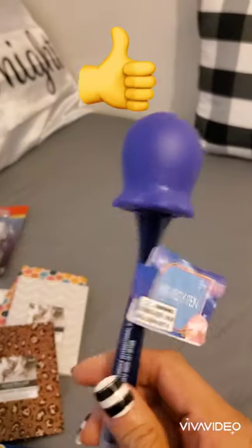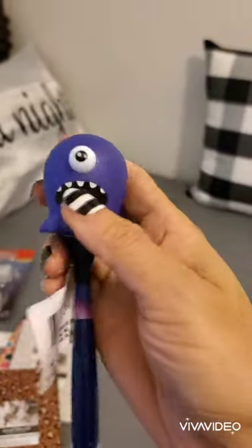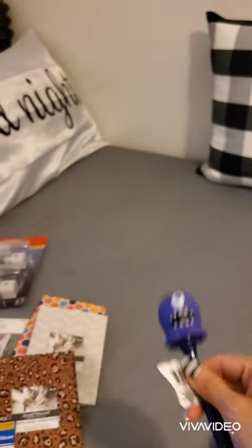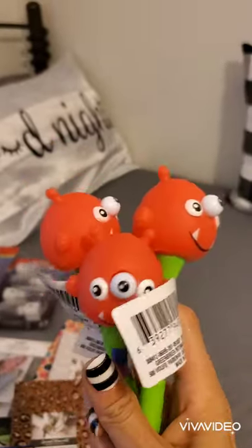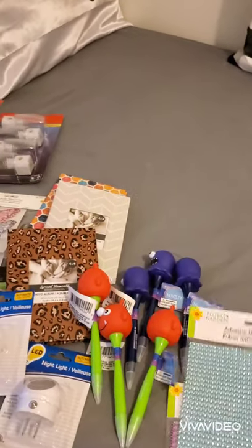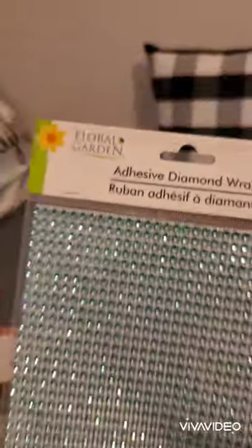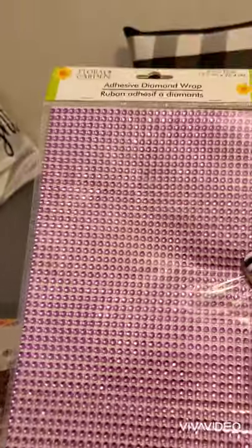This was on my wish list — these spooky squeaky pens where the eyes pop out! I bought three purple ones and three red ones with a different design — the eyes pop out on those too. The red ones are going in my grandkids' Christmas stockings. I also found this diamond wrap from Floral Garden in a baby blue-green color, six by ten inches, and a hot pink one as well.